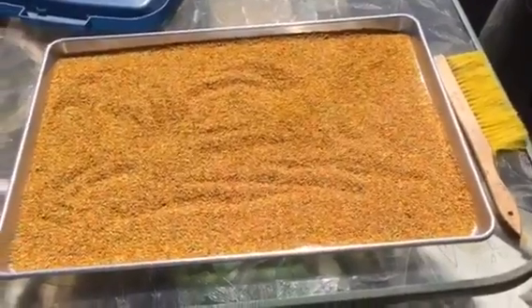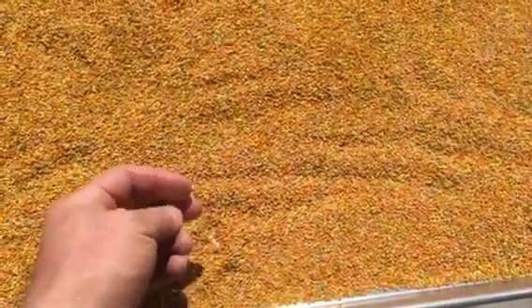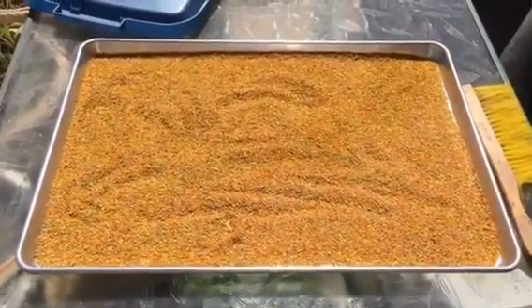No more than two teaspoons a day — you work up to it. Take a few kernels under your tongue to start off with the first week or two, then work up in small increments, half a teaspoon at a time. This is not trail mix, okay? Not trail mix. Straight pollen — the good stuff.